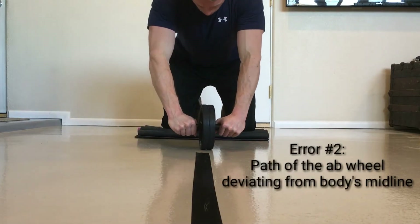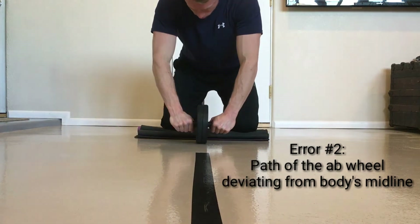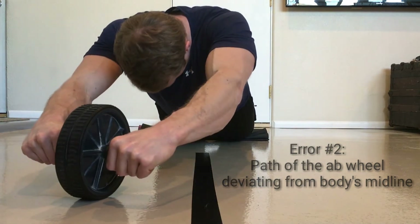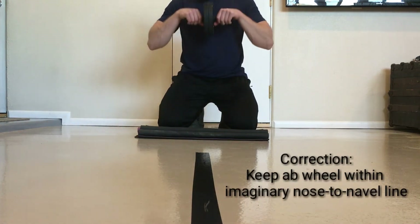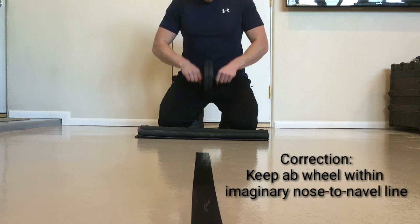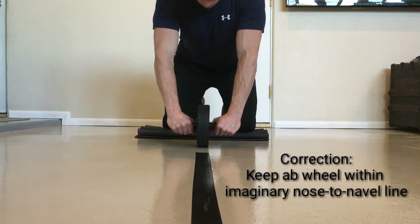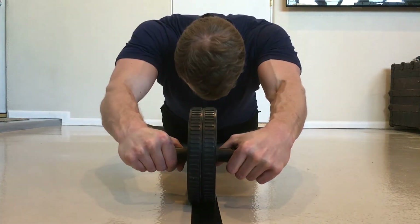Error number two: allowing the path of the ab wheel to deviate from your body's midline. Since the ab wheel is not locked into a single plane of movement, it has the potential to move away from your midline. To correct this, imagine there is a straight line between your nose and your navel, and focus on keeping the path of the ab wheel within that straight line. You could even place a straight line on the floor in front of you as a visual reference.